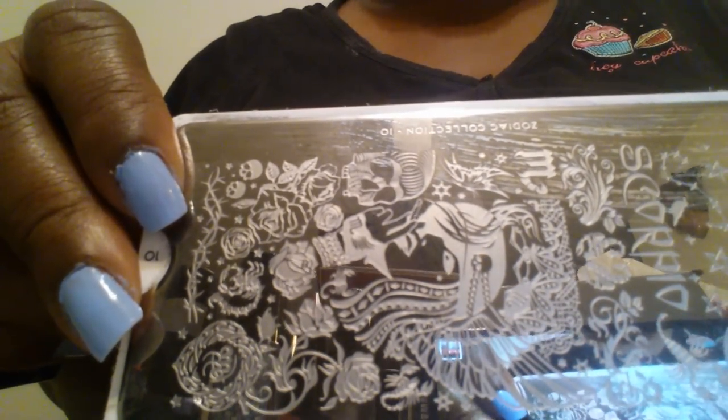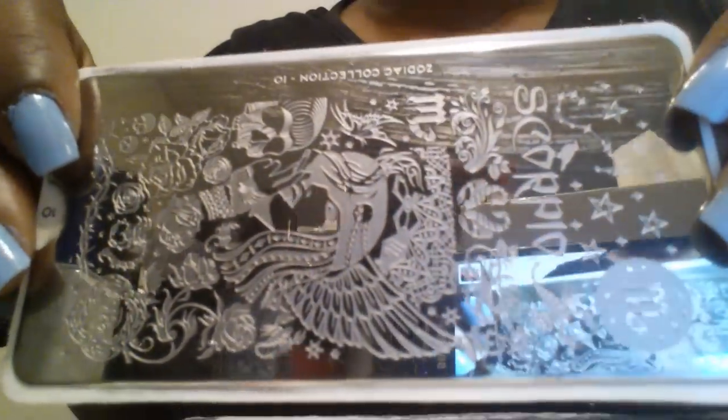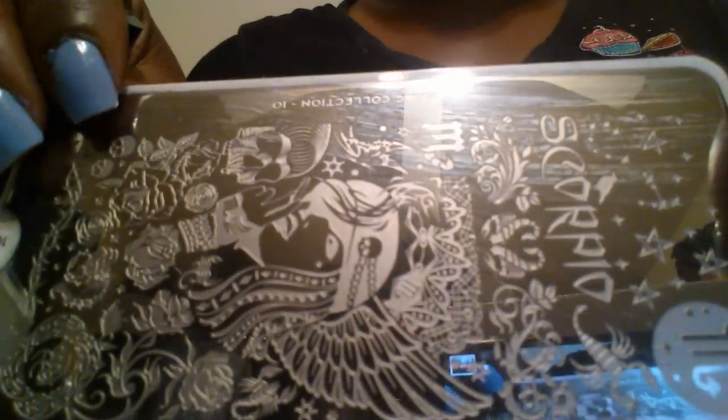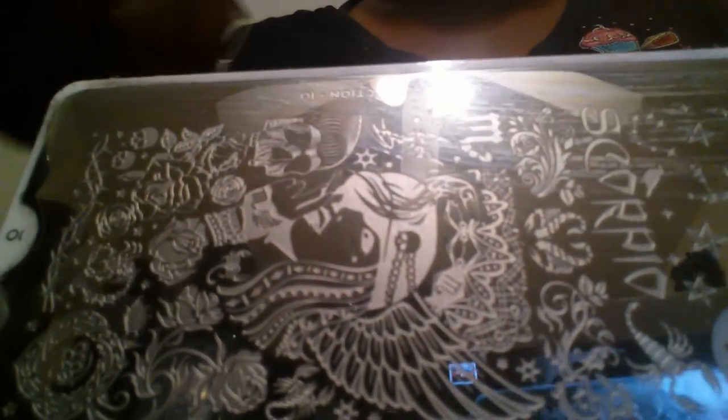Hello everyone, good evening. This is Joanna, and this evening we're going to demo the Moyu London Zodiac Scorpio plate, number 10. I did try to do this before — this plate still had the wrapping on it — but I lost the video, so I'm going to try this again.